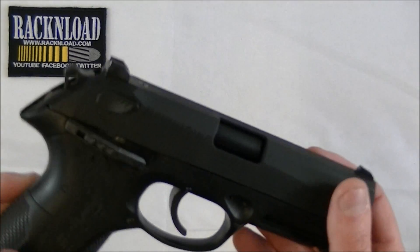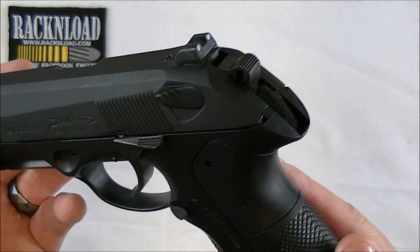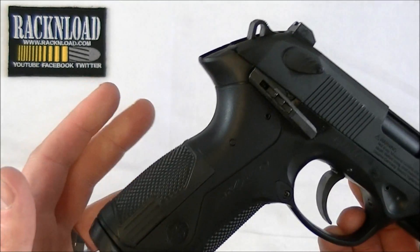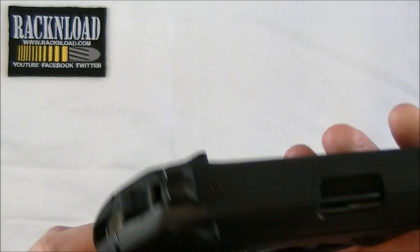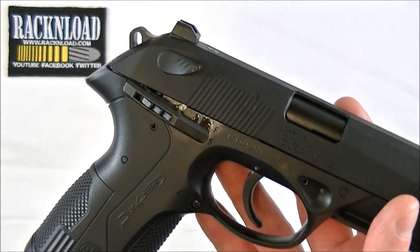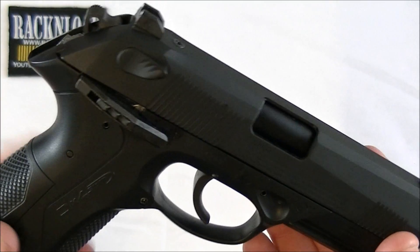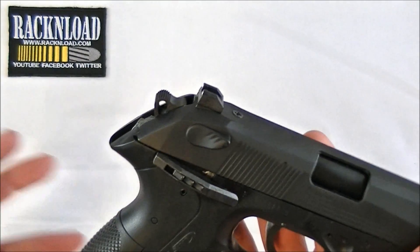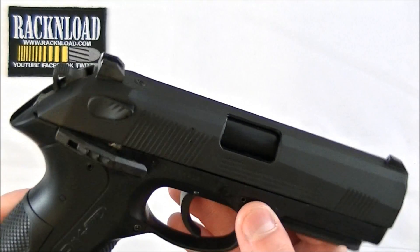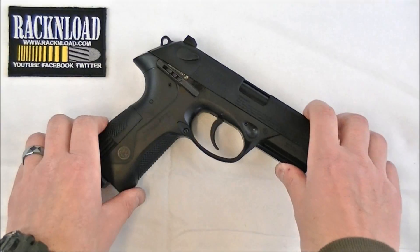So that's it then guys, just a quick review of the PX4 Storm Beretta from Umarex. Fun backgarden plinker - just a bit fiddly to load the gas up, but not bad, not bad. I believe these are running at around £99 here in the UK. I'll throw in a link where you can get these from. Certain places are doing packages where you can get this, some gas, some pellets, a target catcher and that sort of stuff all thrown in with a deal - so that's not bad. Anyway guys, that's it - that's the Beretta PX4 Storm from Umarex. That's your Rack and Load review. See ya.